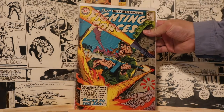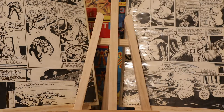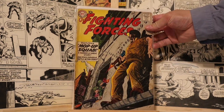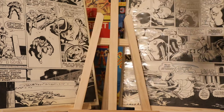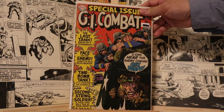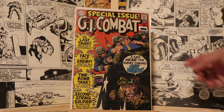In the future I'll get my Golden Age war comics together and post those too. It doesn't seem like most comic book channels are geared more towards superheroes, which is fine — that's the most popular genre. These comics I'm showing you should all have either a $0.10, $0.12, or even a few $0.15 cover price from the early 70s.